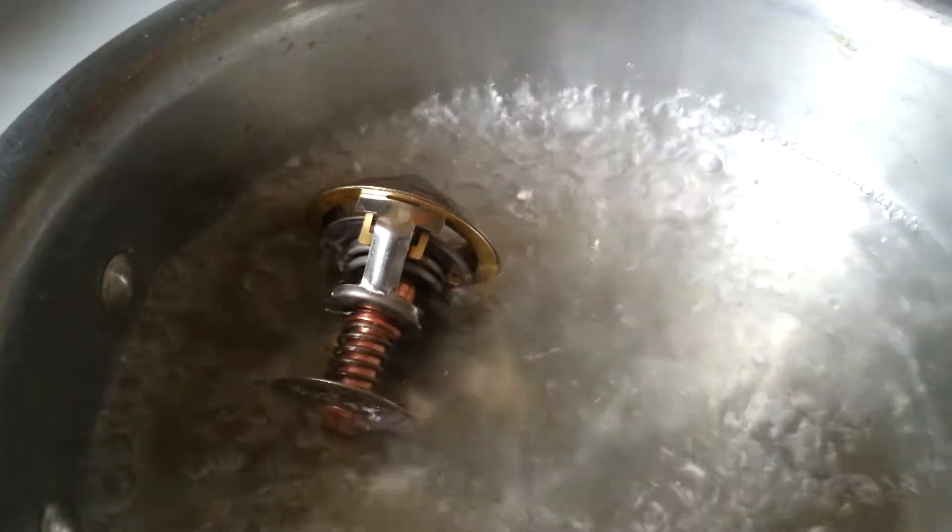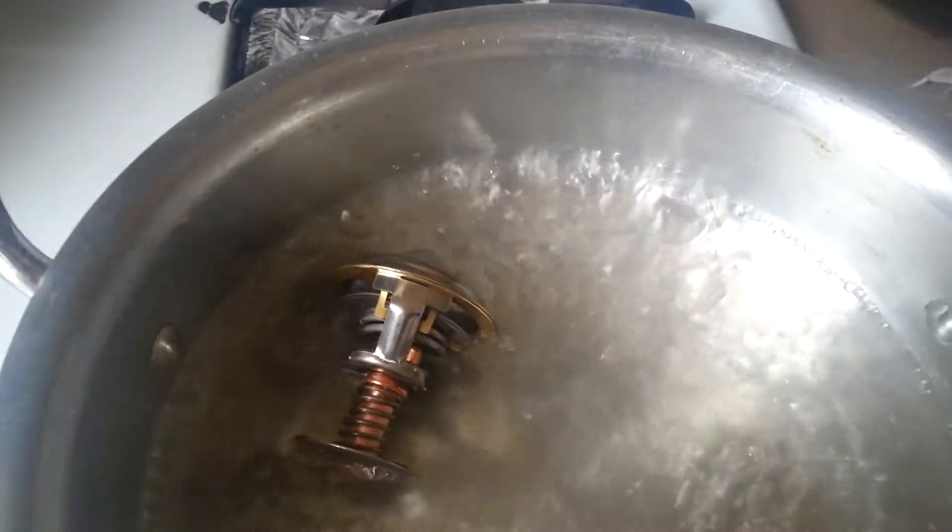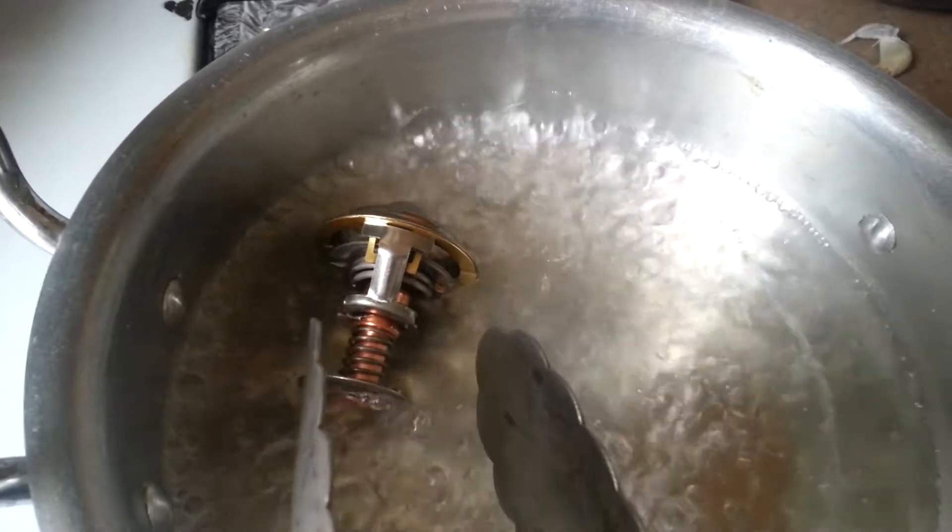When it closes, the coolant flows into your heater core to give you heat inside your car — that's how the thermostat works. As you can see, it's open all the way.